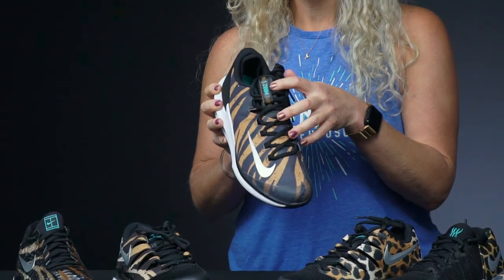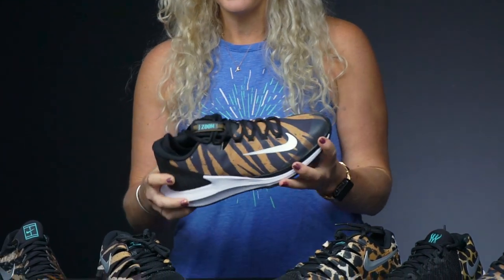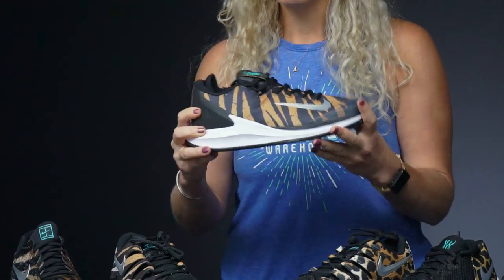There are also some fun pops of turquoise on these shoes — really fun. Don't take yourself too seriously out there in these shoes, but they look awesome. We love the Zoom Zero because it is such a responsive shoe; it keeps you moving really fast.